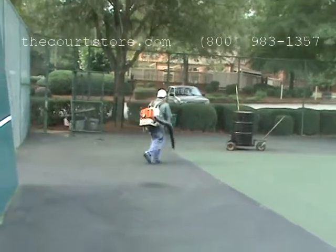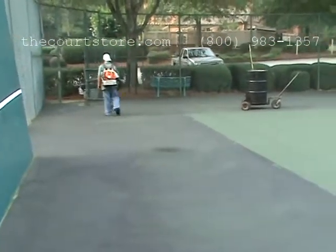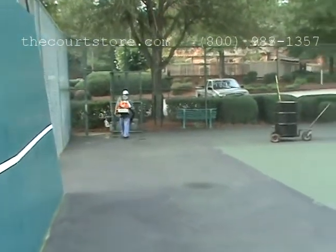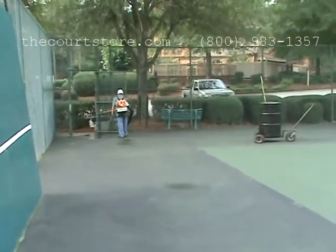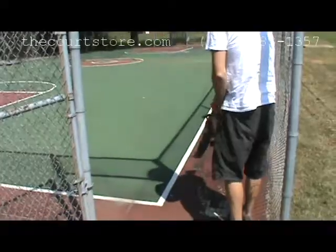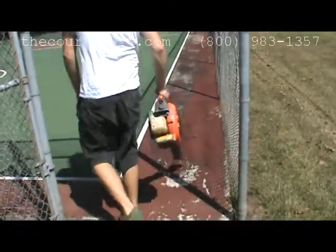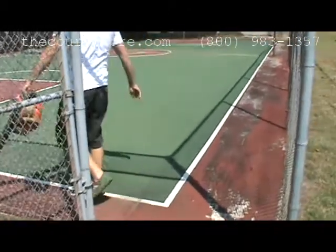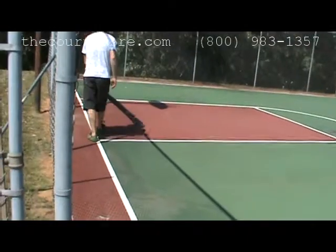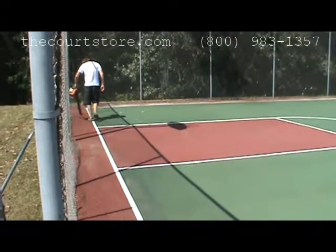First, we'll discuss the easiest part of the cleaning process — the removal of the loose dirt and debris from the court surface. This is best done with a backpack blower, a hand blower, or even a walk-behind blower if you have access to one. The proper technique is to start at one end or side and work your way all the way to the opposite end or side, moving the loose debris and dirt as you go.